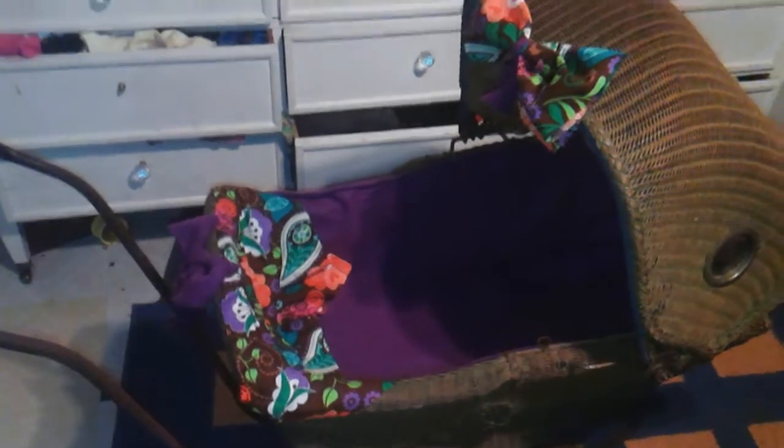Hi everybody, Dawn here, aka Ms. Elba. I'm back with the baby carriage — I didn't do too much to it, just a little bit of embellishment to make it more accommodating for the doll museum. This video is a little shaky, sorry about that. I want to give a shout out and two thumbs up to the hot glue gun, because it works wonders when I really didn't want to mess with the sewing needle and thread.